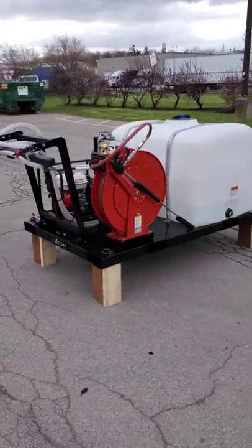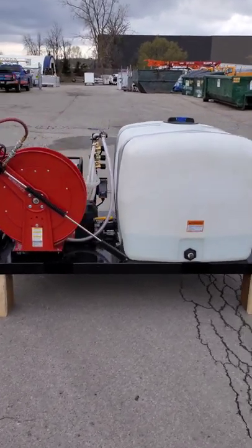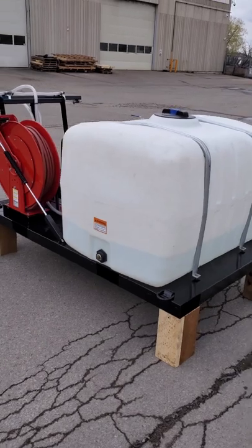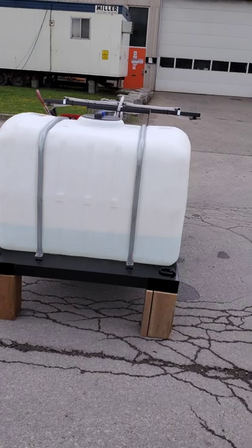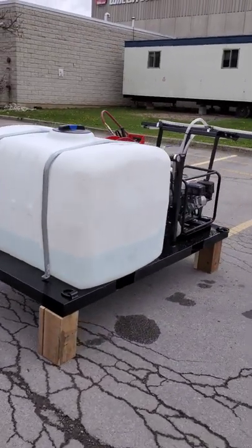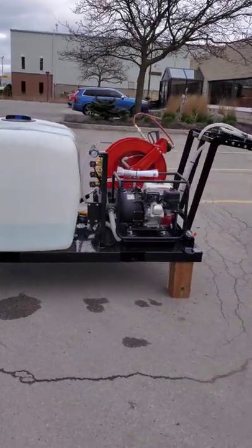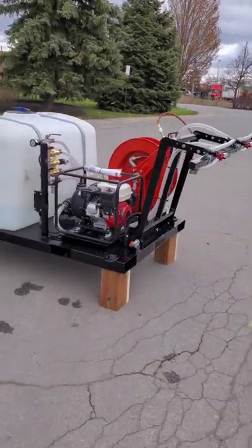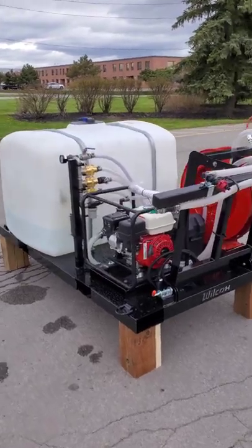This is our self-contained skid-mounted spray system, easily mounted on an eight-foot or six-and-a-half-foot pickup bed, flatbed truck, small dump truck, trailer, or open or closed baggage cart — which we have an e-hitch attachment for.